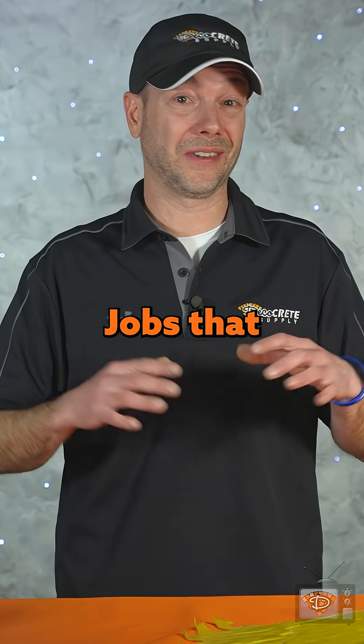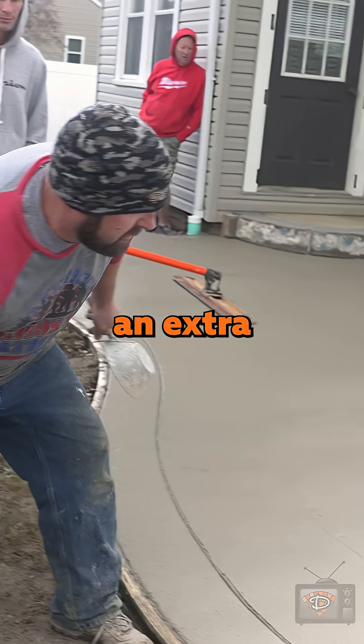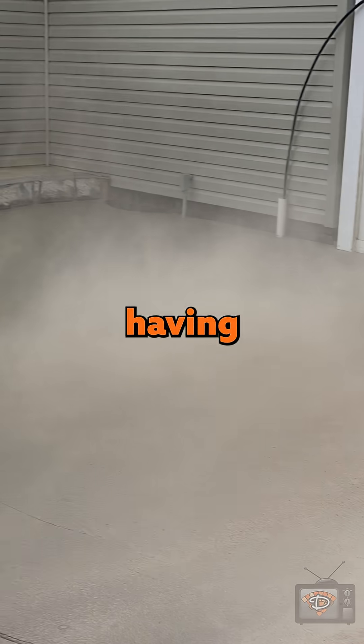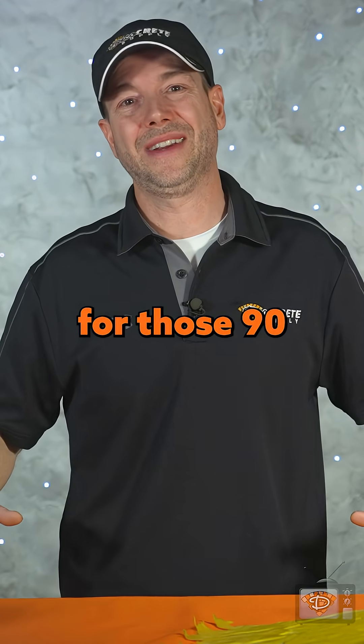Color hardener jobs that are larger than 200 square feet — you should always have an extra person just to throw that color hardener. Consider having an entire extra person altogether for those 90-degree days.